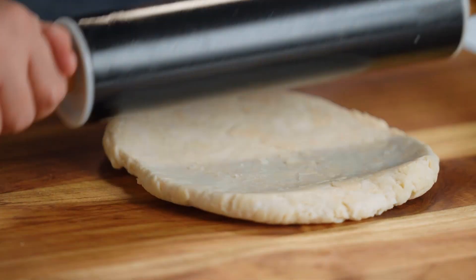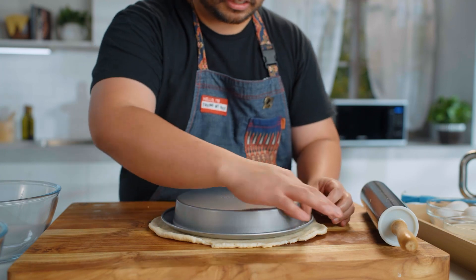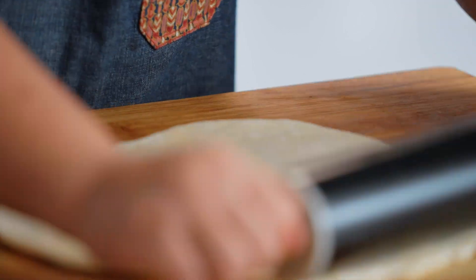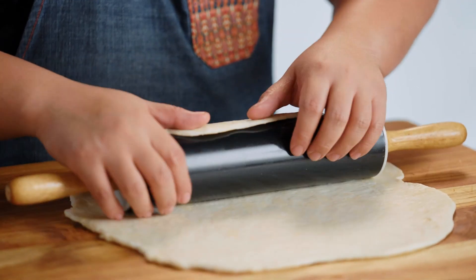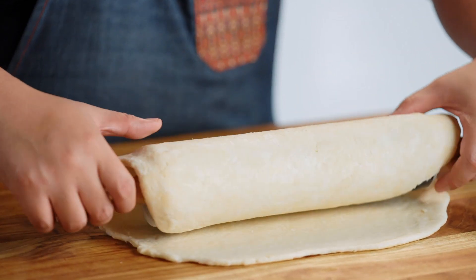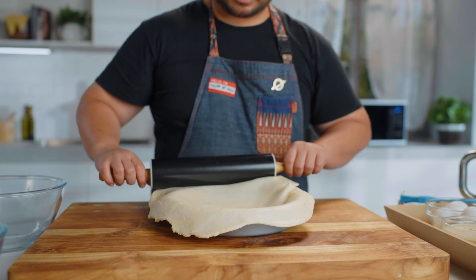So we want this to be flaky, but here you'll get more control. Gusto natin, when I put this here, lagpas siya by at least an inch, so more rolling. The usual technique in transferring your pies is by using your rolling pin as a transportation device. I'll gently roll the pie crust, slightly lifting it para lang hindi siya mag-flatten. I'll just bring my pie tin in and roll it out, adjusting when necessary.